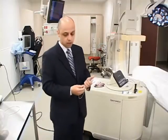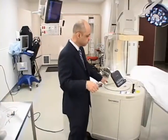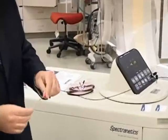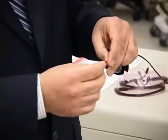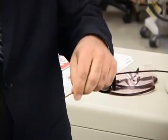We use a sheath, which is basically a flexible tube. At the tip of these flexible tubes, it can deliver laser energy. This tube, or flexible sheath, goes over the lead — this is a smaller one, but it goes over the lead.